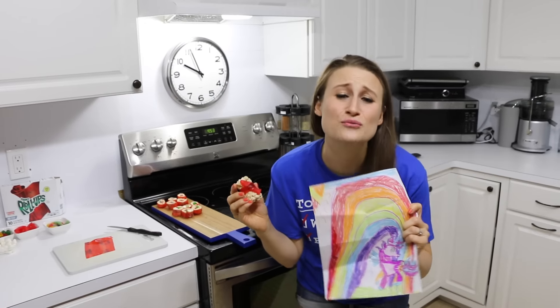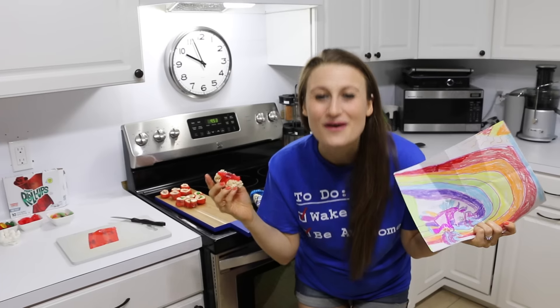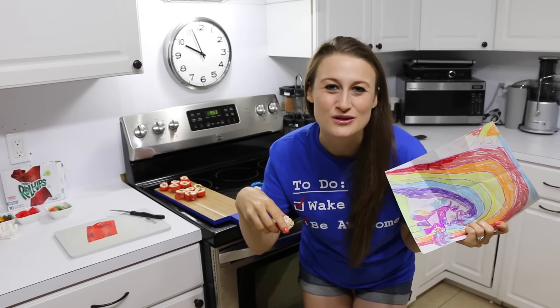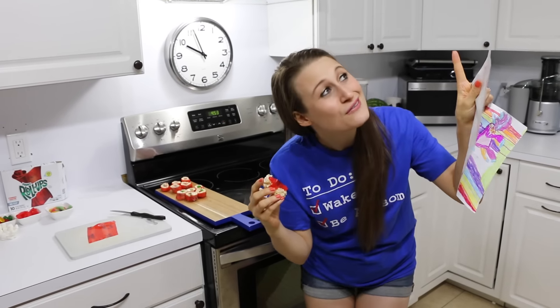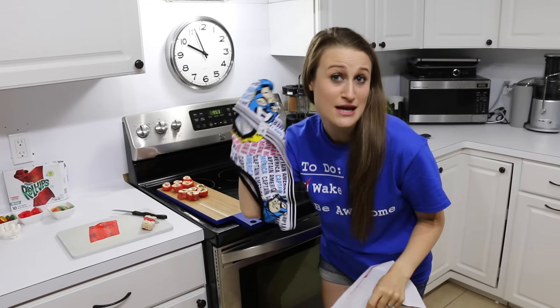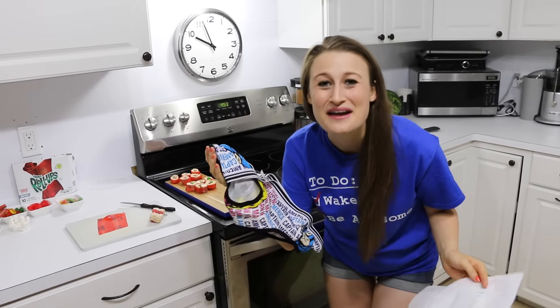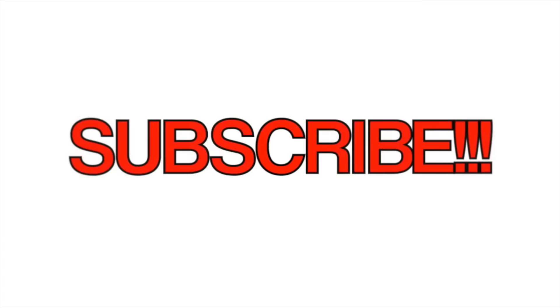Thank you so much Taylor from Raising Mom and Dad for this amazing unicorn picture. If you would like to send me mail, I'll leave information in the description below. If you'd like to watch me open it, please check out this video right here and you can find out why someone sent me this unsavory item. Anyway, thank you guys so much and I'll see you guys next time. Like, comment, subscribe!